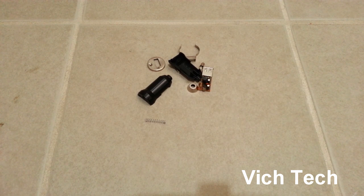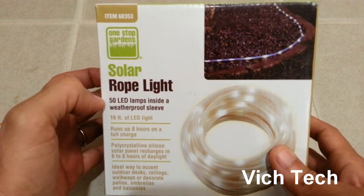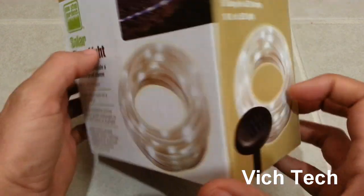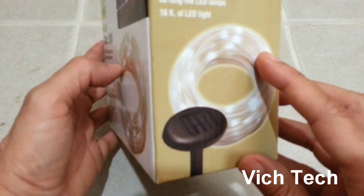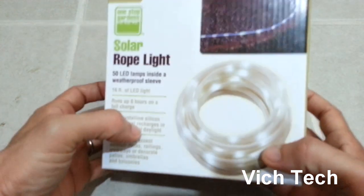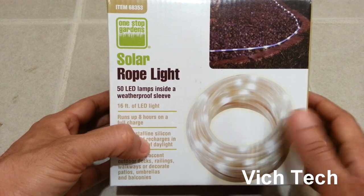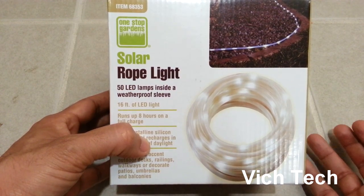Welcome back to the Vic Tech channel. Today I'm going to be showing you a project I'm working on. My goal is to illuminate a small hallway — there's no power outlet, so I cannot plug in a nightlight and I don't want cables on the floor. I picked up this solar light from Harbor Freight; the length is just right. I put it outside in the sun for most of the day and it worked perfectly, lasting about eight hours.